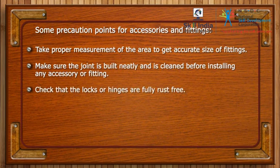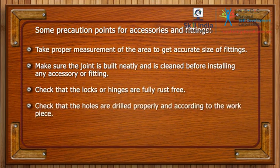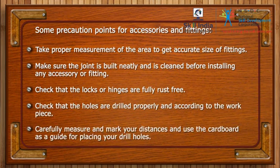Check that the locks or hinges are fully rust free. Check that the holes are drilled properly and according to the work piece. Carefully measure and mark your distances and use the cardboard as a guide for placing your drill holes.